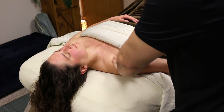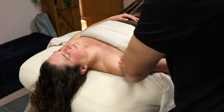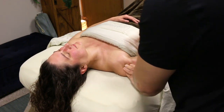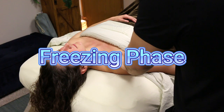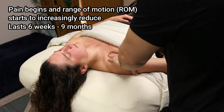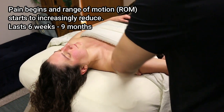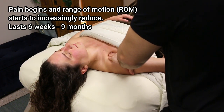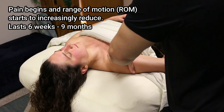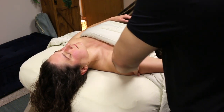As we're doing that, we can talk about the three phases that people usually experience when dealing with frozen shoulder. The first phase is the freezing phase — this is the beginning of adhesive capsulitis. You will slowly experience more pain in your shoulder and as the pain worsens you have increasingly limited range of motion. This phase can last anywhere from 6 weeks to 9 months.